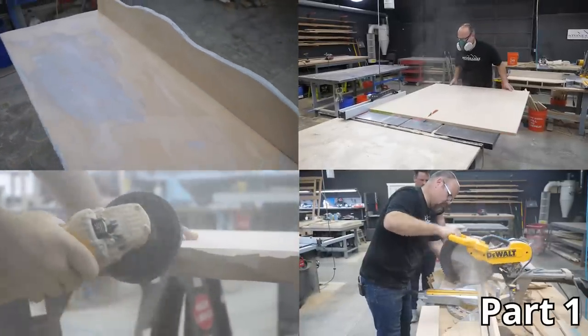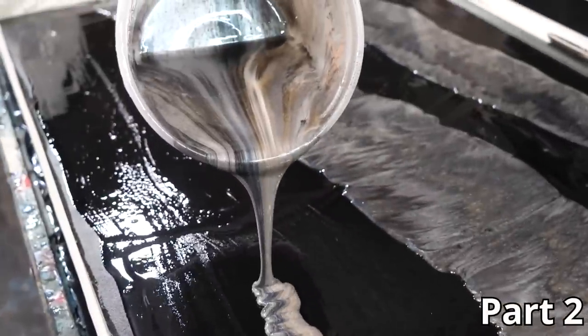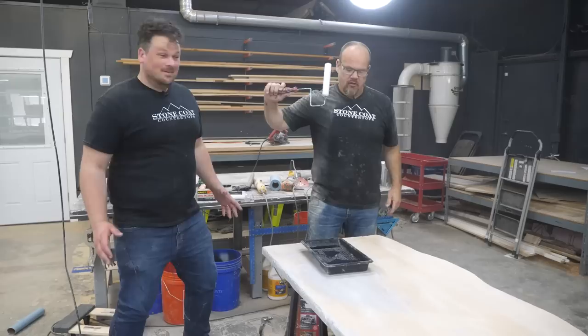Hey, Phillip here. You made it over from part one of our four-part series of building an epoxy countertop. In step one, we built the substrate. Now we're going to pour the color coat. Enjoy the video. Next step: epoxy undercoater.